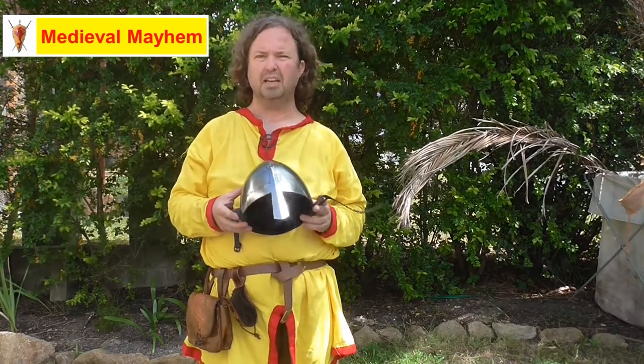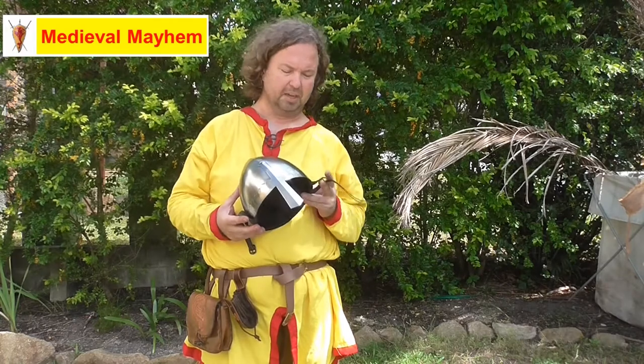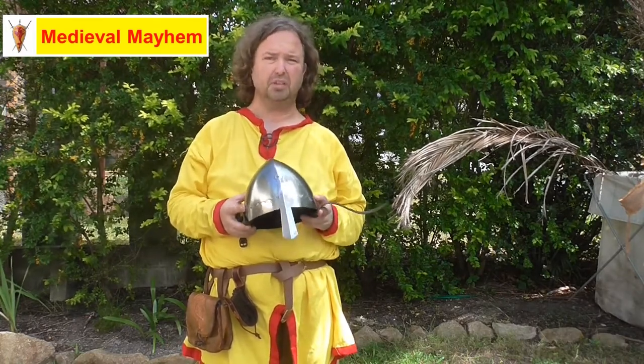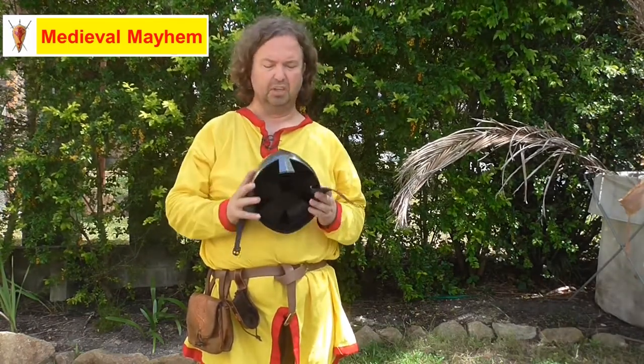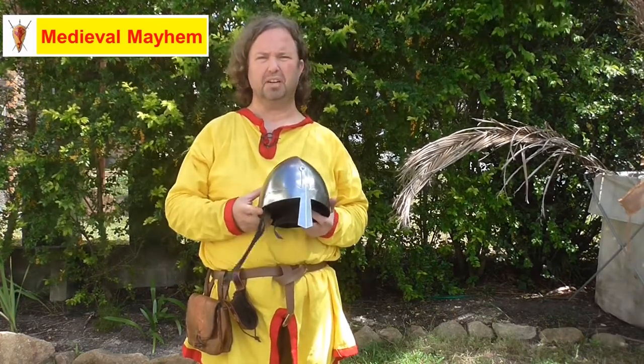If you're going to get into steel combat, then I'd probably be looking for something a little bit higher spec. But for those people who are looking at an entry level helmet, this is really good. It's very easy to look after and the construction is quite good. I'm giving this an 8 out of 10. Fantastic price — thoroughly recommend it.